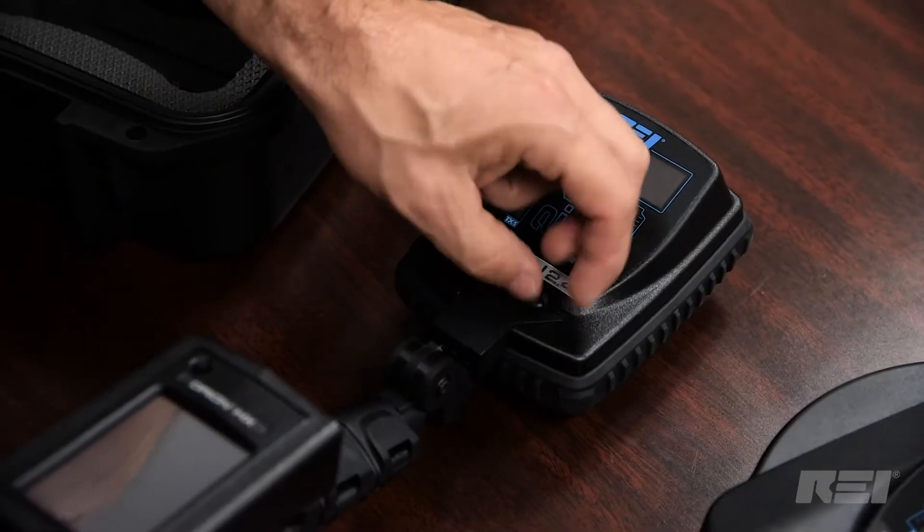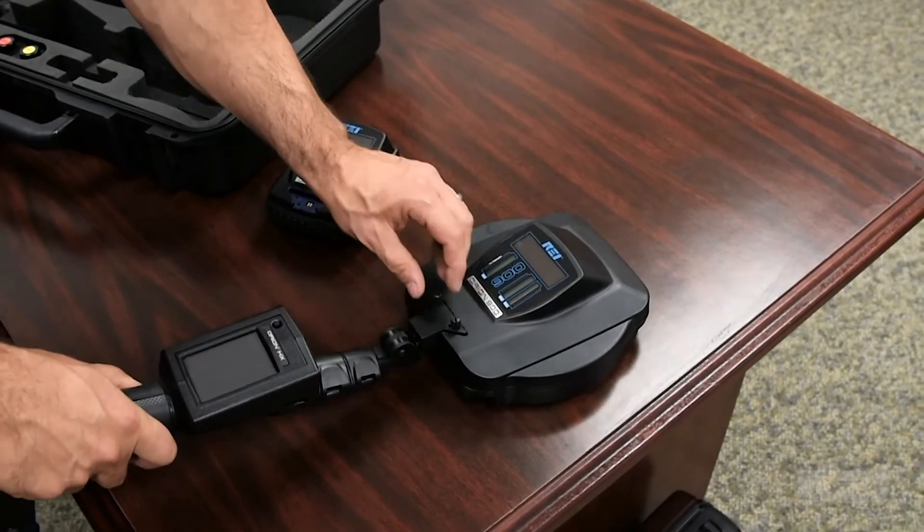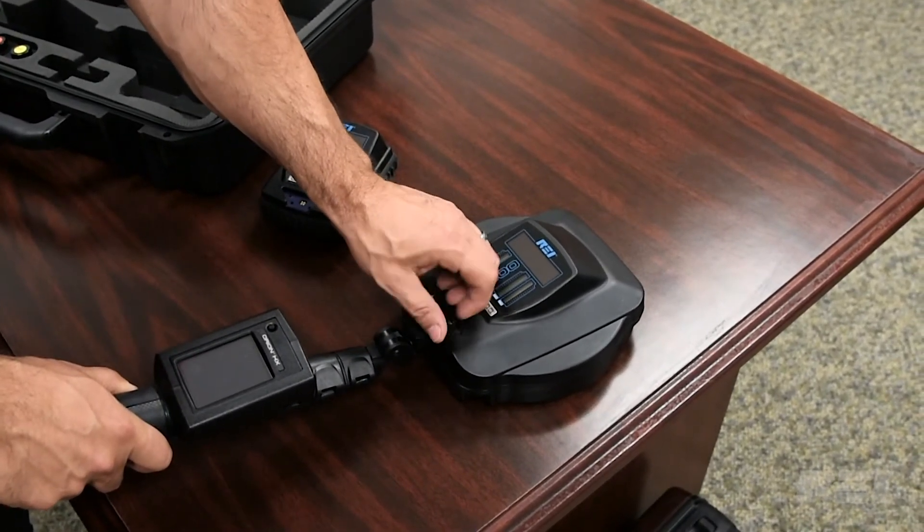Changing antenna heads is done by loosening two thumb screws, removing one head and attaching the other, and then re-tightening the screws.